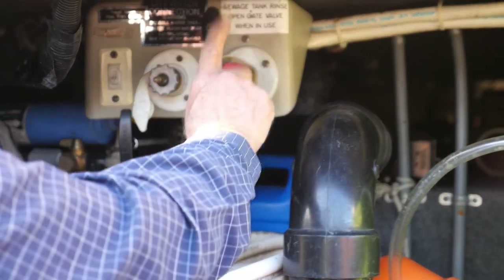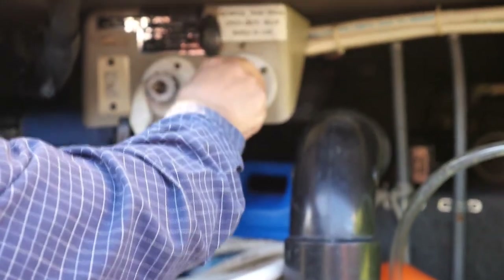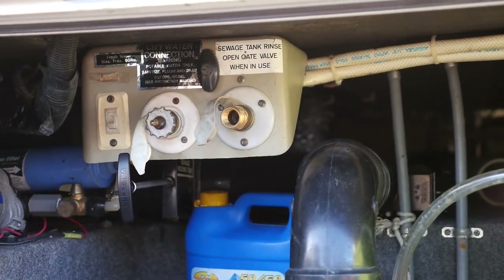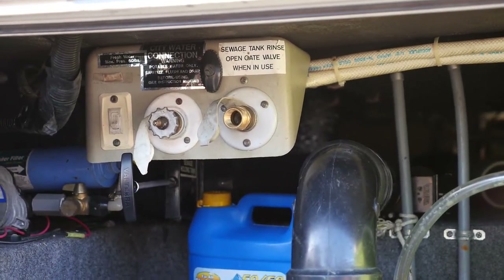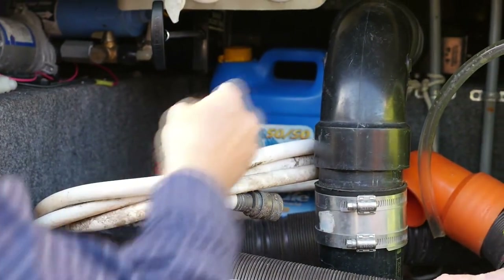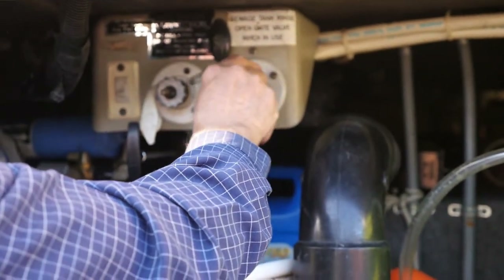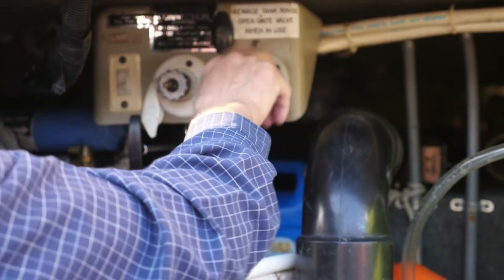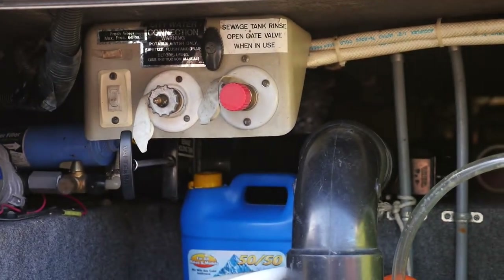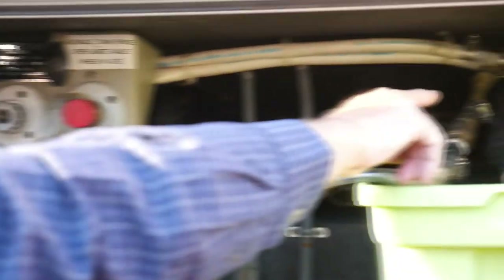To flush your tank, you turn this valve. This is a connector — use this to flush the black tank. This needs to be labeled 'black' on both ends for safety's sake, so you don't accidentally use it for anything else. That's what you use to flush the black tank — black tanks have to be flushed if they have a lot of solid material in them.